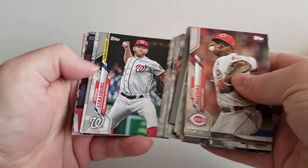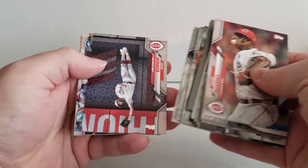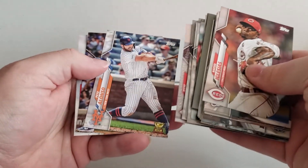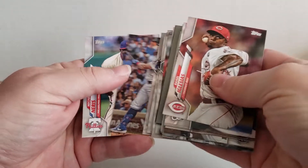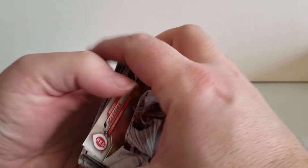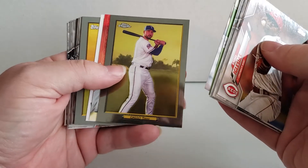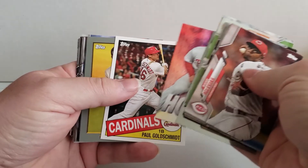Kansas City Royals World Series card. Another League Leaders. I don't see much in the way of Blue Jays — well, I'm a Blue Jay fan. There's Pete Alonzo. I still think that looks pretty cool, the Topps Chrome card that came in the set.